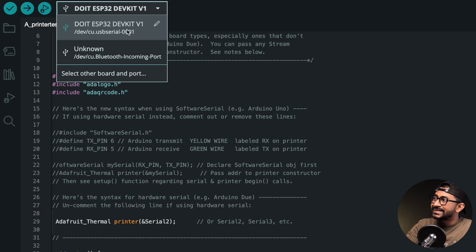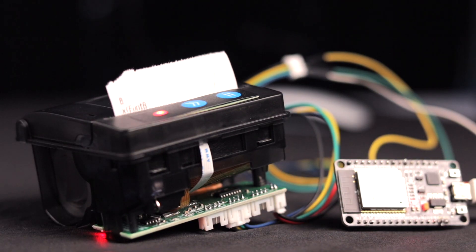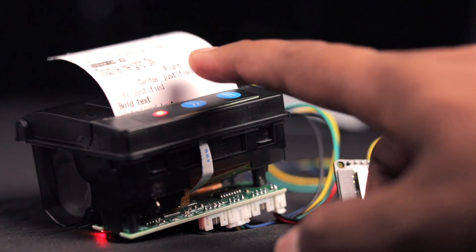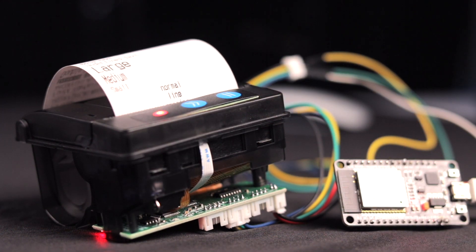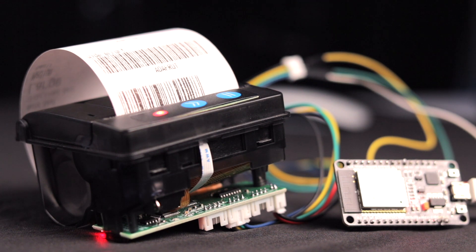Select the right board and COM port, then hit the upload button. The code is successfully uploaded — let me show you what print we're getting on the thermal printer. As you can see, we're getting inverse, double height, right justified, center justified, left justified, bold text, large, medium, and all different kinds of test fonts being printed along with a barcode. The printer is perfectly working. But many of you will say it always works for others, but you're not getting any print, or the print is very light, or you're getting garbage values.